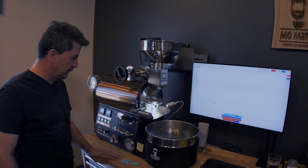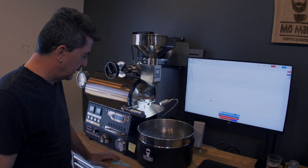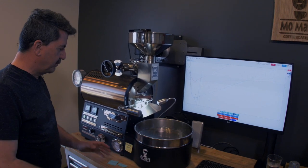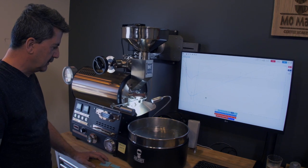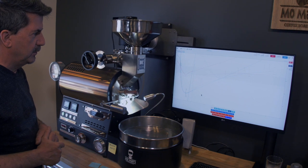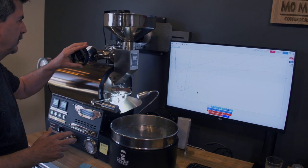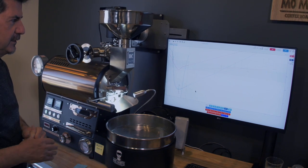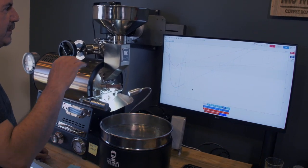Now this Buckeye BC2 roaster, as I've described before, it's kind of like a race car in that it's very responsive to changes. It's a beefy machine, it's built well, it's heavy. But at the same time it responds to air changes pretty quickly on Artisan. If I change from two to three on my air, for instance, I will see that change in my rate of rise in about 15 seconds.